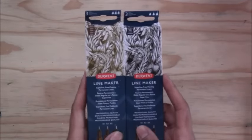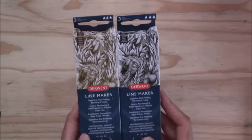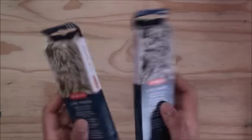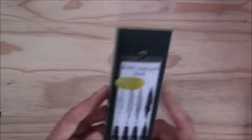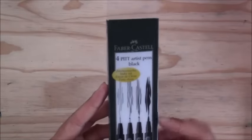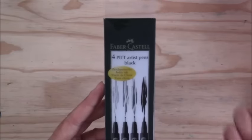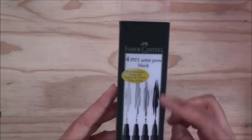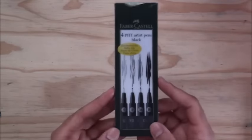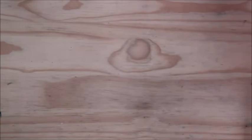I also use the Derwent Line Makers in sepia and black — sizes 0.1, 0.3, and 0.5 — for illustrations and line work. The Faber-Castell Pitt Artist Pens black set of four has different nib sizes: a brush tip and 0.3, 0.5, and 0.7. That's a good range for illustrations and ink work, and I use these a lot for drawings.